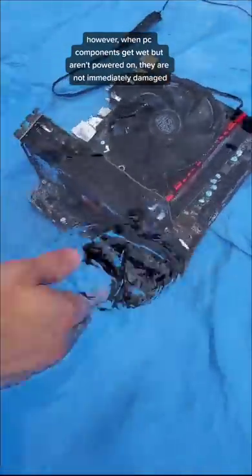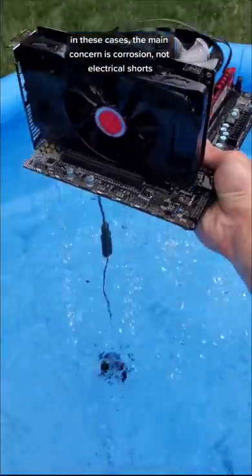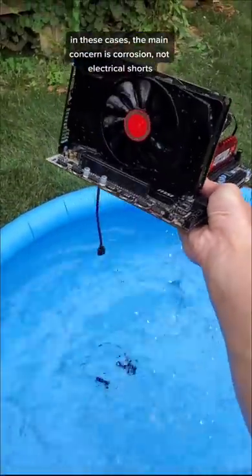However, when PC components get wet but aren't powered on, they are not immediately damaged. In these cases, the main concern is corrosion, not electrical shorts.